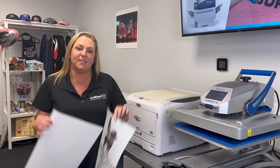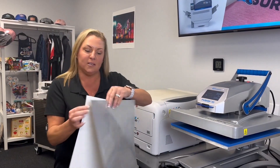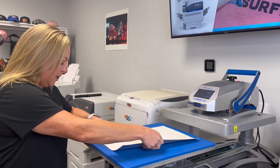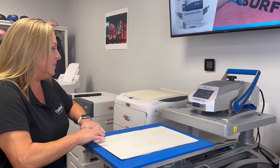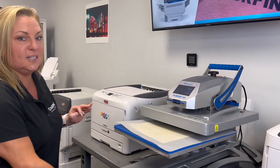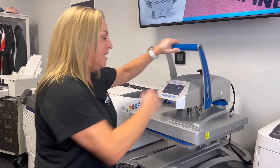The next step will be taking our paper over to the heat press to marry the A and the B sheet together. For this particular paper, the time is 120 seconds at 265 degrees on a medium to high pressure.